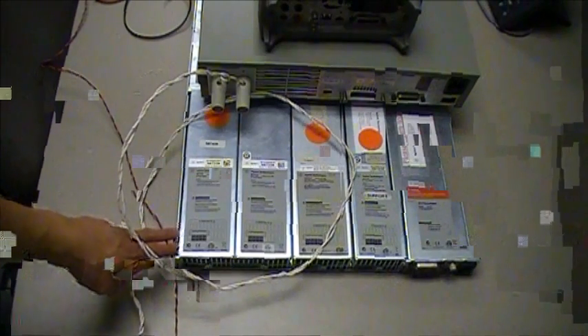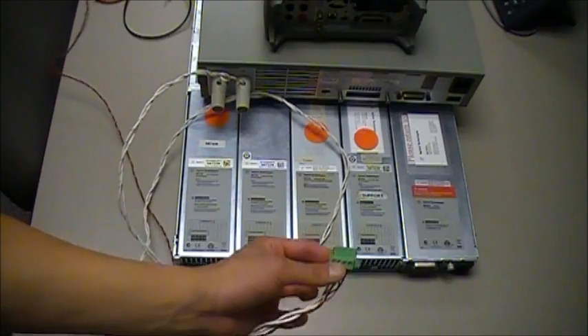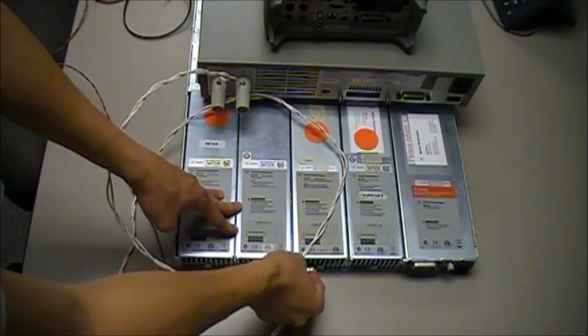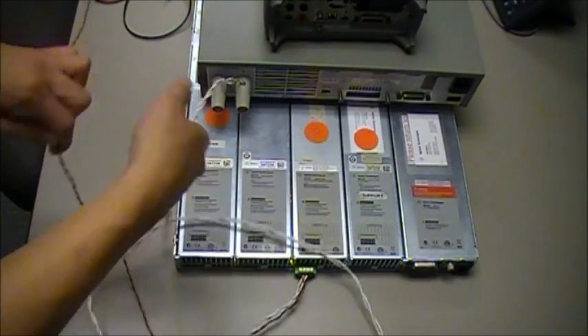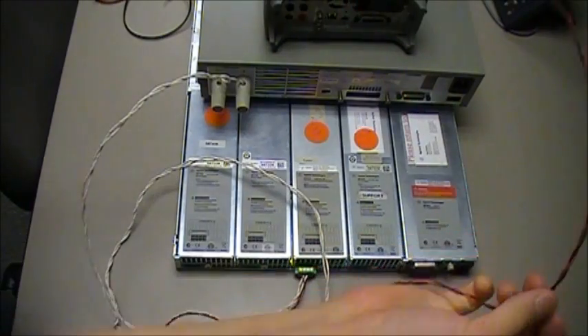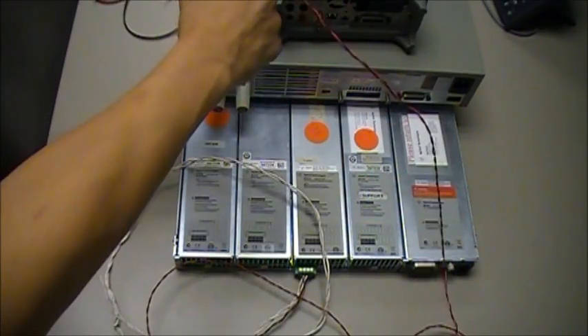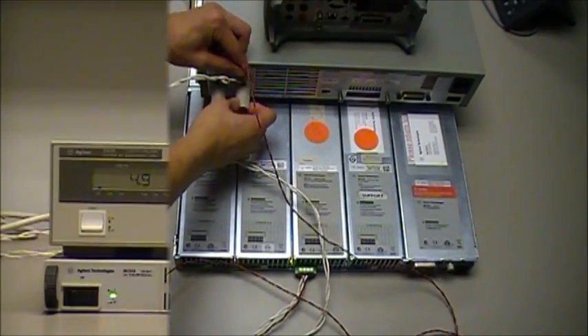Here we have the back of the N6702 power supply. I'm going to take the output connector and plug that into the back. As you can see, the load cable is connected directly to the load. Now I'm going to take the sense cable, which is the red and black cable, and connect that to the plus and minus input terminals of the load.